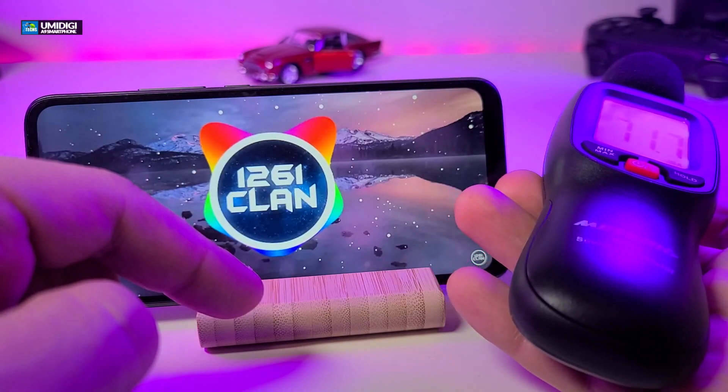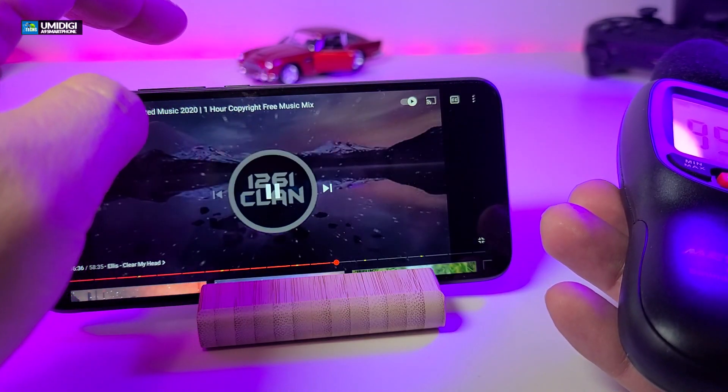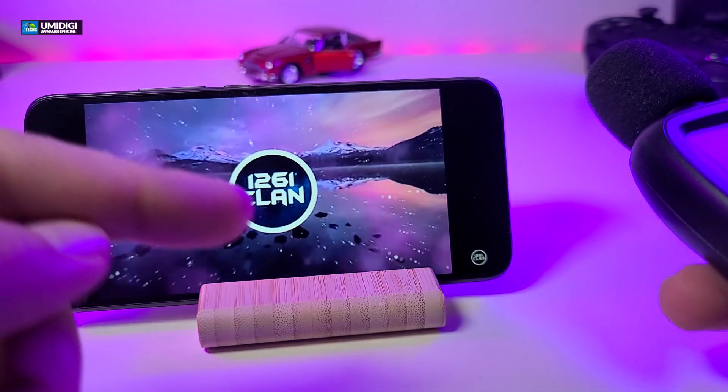In this next test, we'll see how loud the speaker gets. We're going to test it with our decibel meter. This is the loudest it can get.